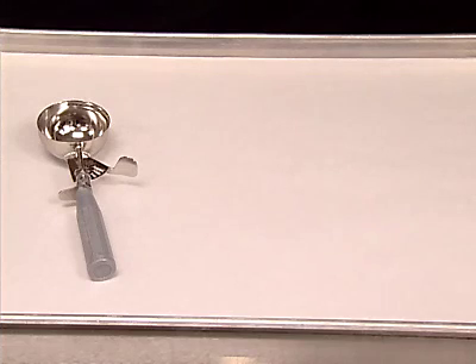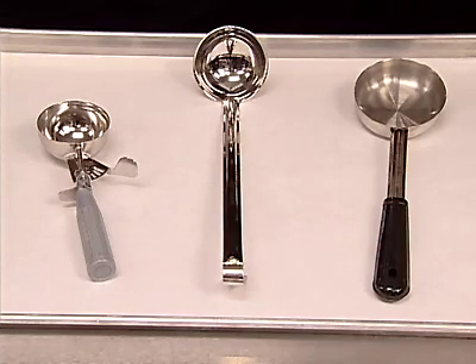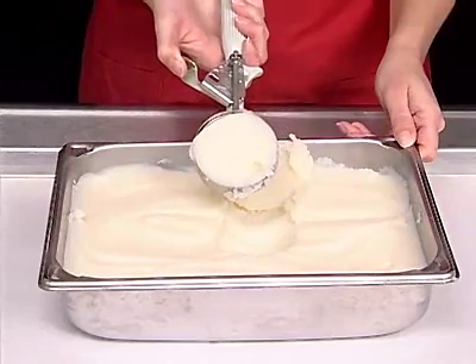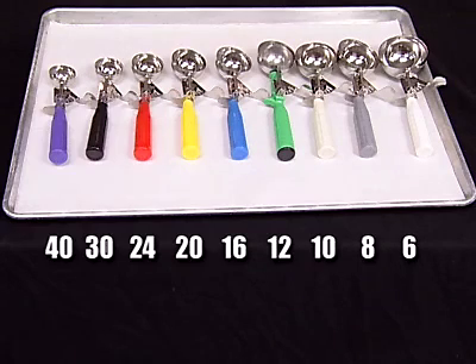For control, use scoops or dishers, ladles, and portion servers — serving portion utensils that are volume standardized. Be sure to check the portion size on the recipe and select the scoop, portion server, or ladle that will yield the correct portion size. Scoops, also called dishers, come in many sizes. Scoops may be left or right hand, or a squeeze type that can be used by either hand.